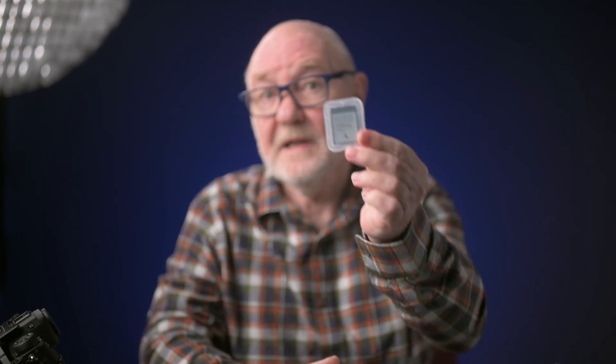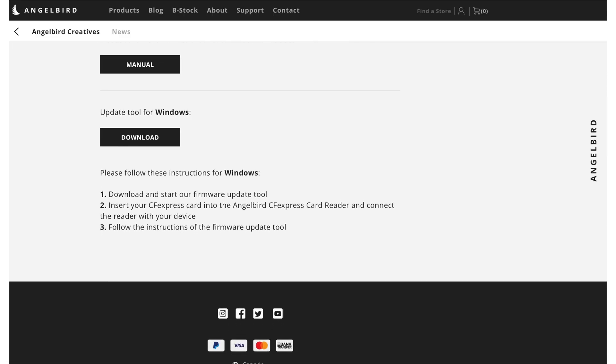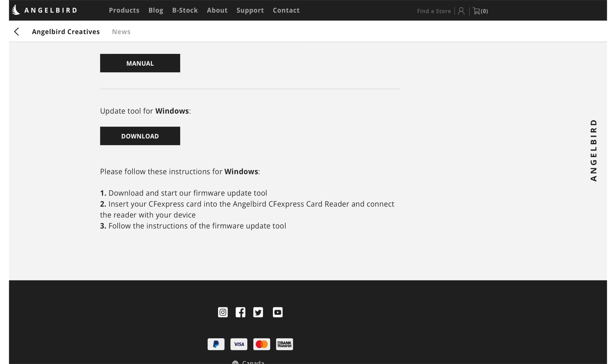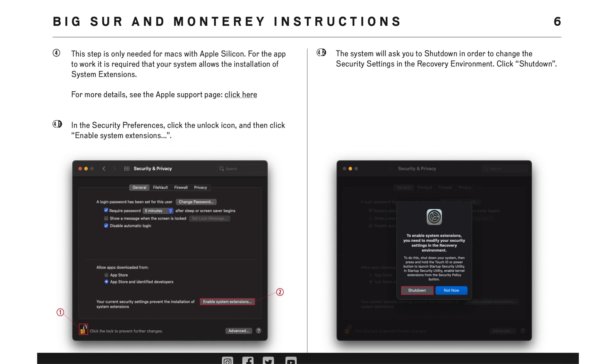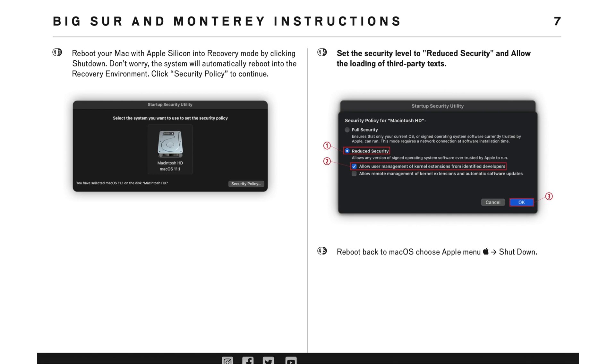So let's take a look at the update procedure for these AngelBird cards. First, you need to download the update tool for either Mac OS or Windows. I'm a Mac user, so that'll be the focus here. If you're a Windows user, it looks like your job will be somewhat easier. Mac users will have a more complicated process, and furthermore, if you're the owner of a silicon Mac with the new M1 chips, the process is more complex yet due to advanced security settings.